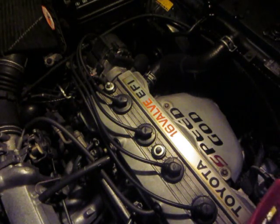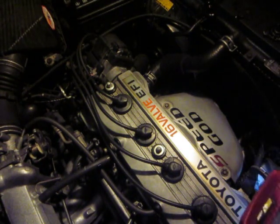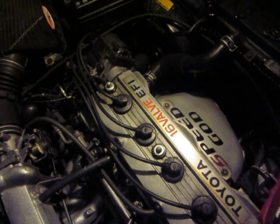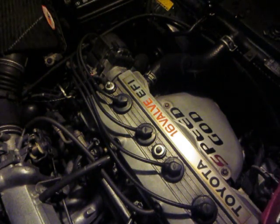Kevin here on behalf of Mr. JDM reviewers. Today I'll be showing you how to replace a PCV valve, or a positive crankcase ventilation valve.